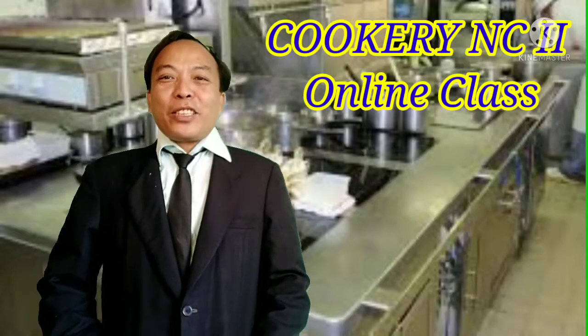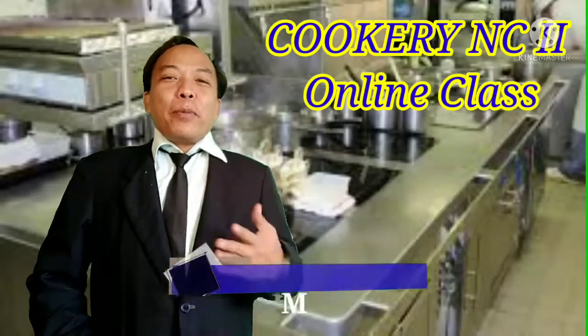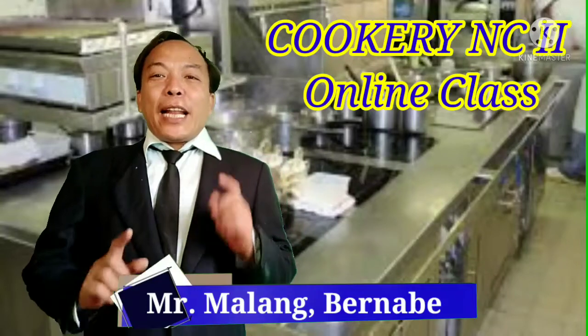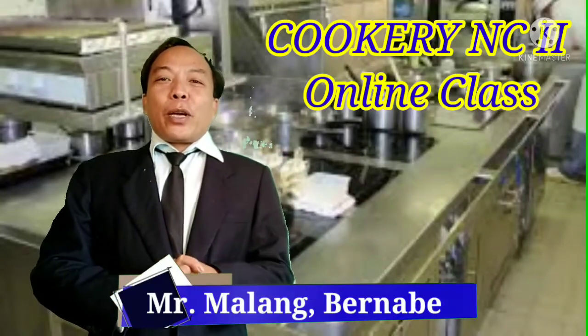Good day, class, and welcome back to your online class. I am your teacher for Cookery in Situ, Mr. Malang Bernabe. I would like to welcome you for another set of video lessons. For today's video lesson, class, we are going to head into the kitchen laboratory.